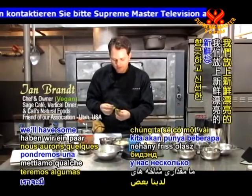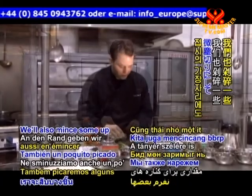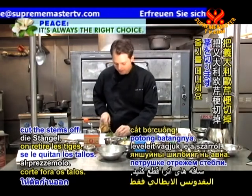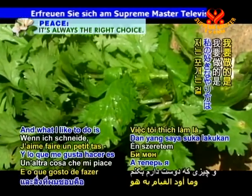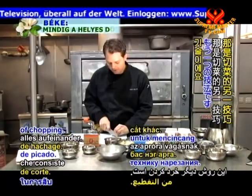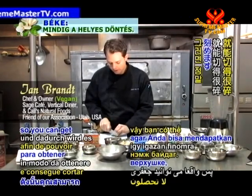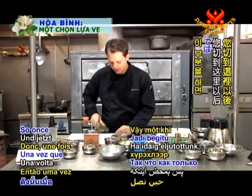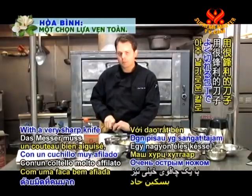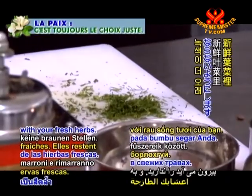On top of the plate we will have some nice fresh sprigs of Italian parsley and fresh dill, and we'll also mince some up for the edge of the plate. Cut the stems off the Italian parsley. What I like to do is stack — that's another technique of chopping where you continuously add to the top to get a really fine chop. With a very sharp knife, you get less bruising and keep the color nice, avoiding brown coming through with your fresh herbs.